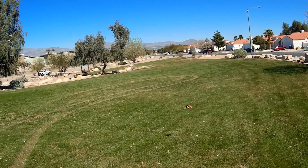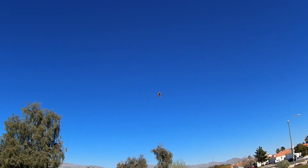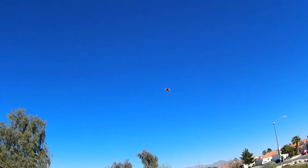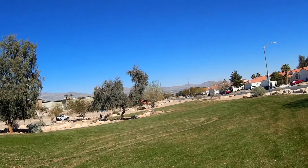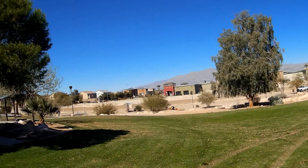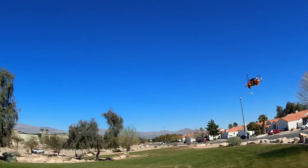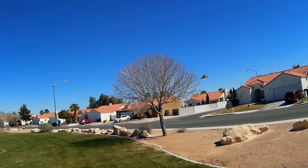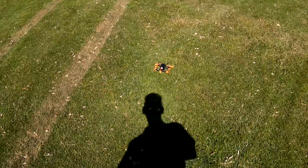Just testing this line of sight. 20 seconds. Seems to be flying pretty good.